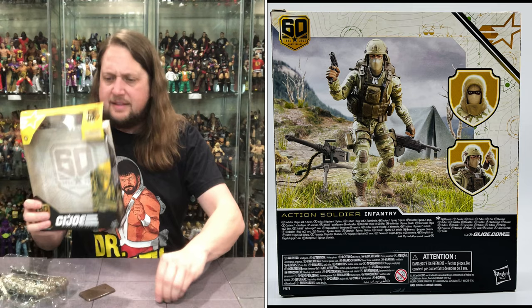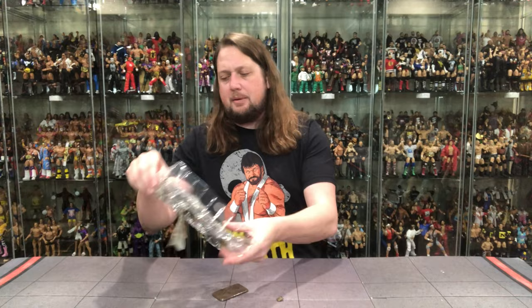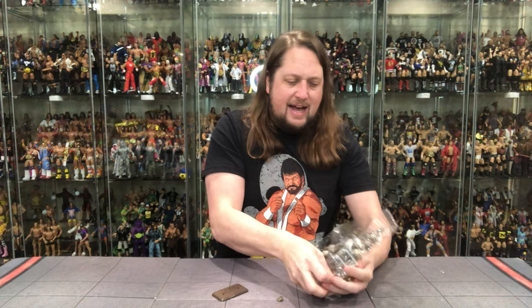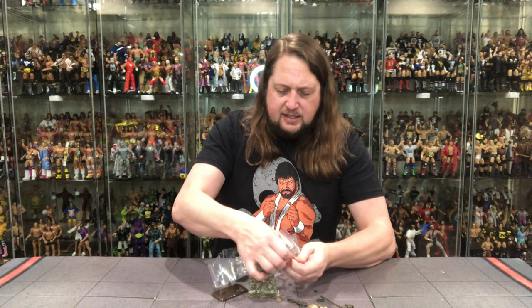Lost a piece right out of the box — luckily it didn't fall too far. Got that stuff hanging on there, almost lost something. Looking good right there, 60th Anniversary. How about a little plastic prison? There it goes, now it folds down. A lot going on in here, a lot to dive into and dissect with this figure. He comes with a lot of stuff — and dare I say, too much stuff. Can there be too much stuff? If you don't use it, you'll lose it, so be careful.